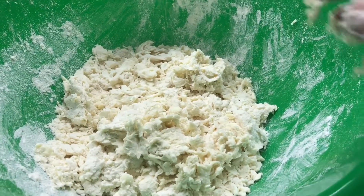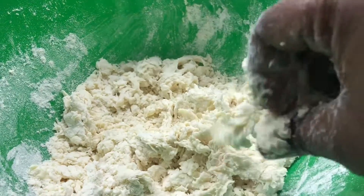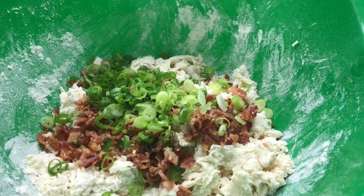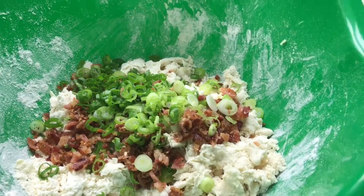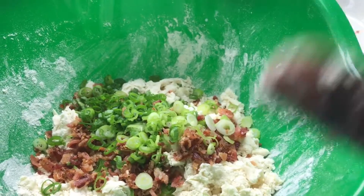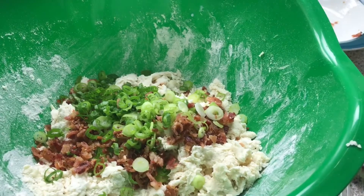Alright guys, so at this stage is when you want to see how it is. It's starting to come together, but you don't want it to come all the way together until you add your bacon and your scallions down in there. Remember, all ingredient measurements will be in my description box — make sure you check it before you comment. And I'm going to fold everything together into a log, and then we're going to put it right back in the refrigerator so it can tighten back up, and then we're going to form it.